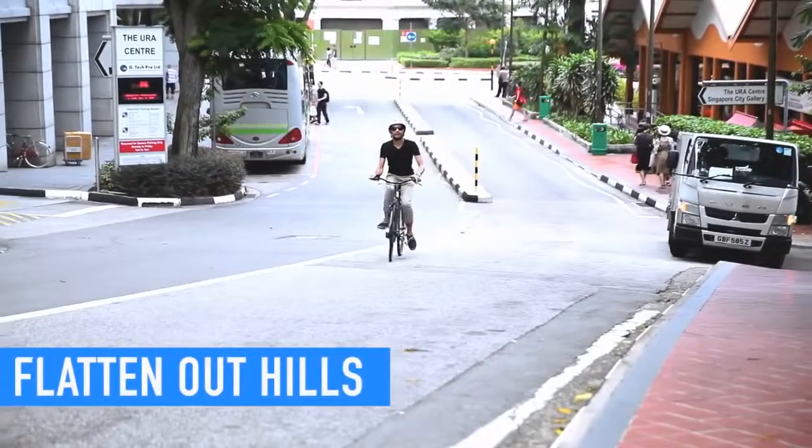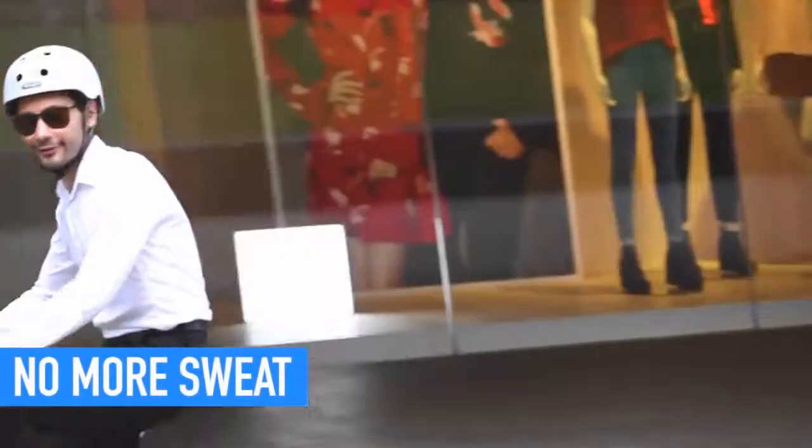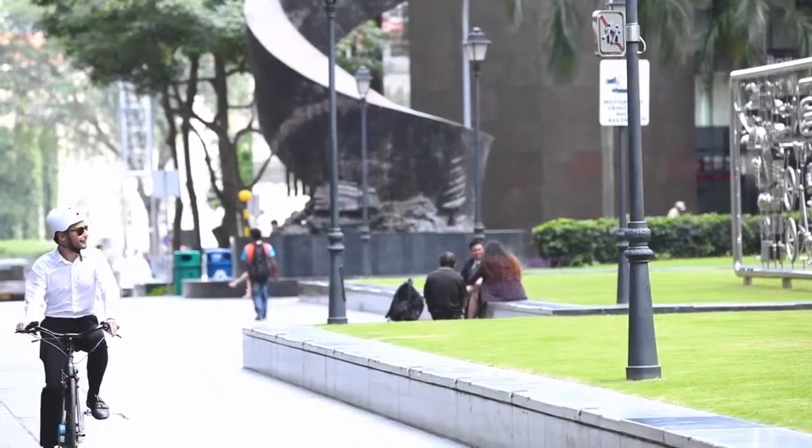It flattens out the hills and beats down any headwinds. It shortens the distance by making it faster and getting to your destination without breaking a sweat.